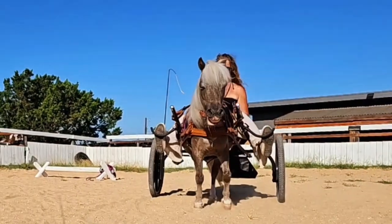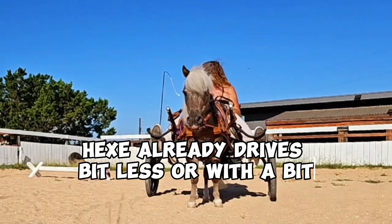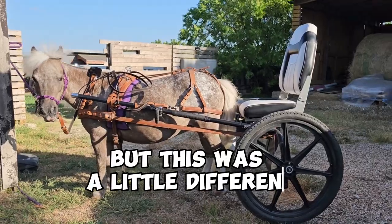Today we tried something new: a bridle-less bit. Hex already drives bit-less or with a bit, but this was a little different.